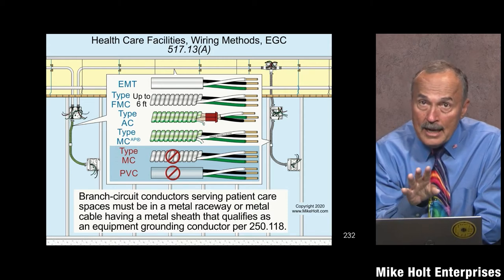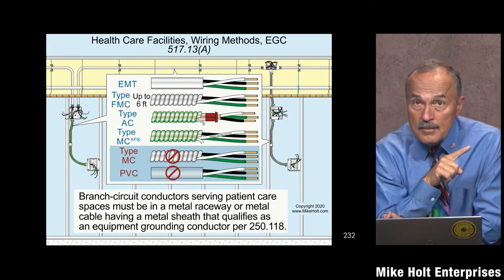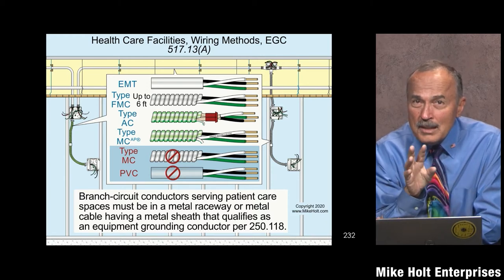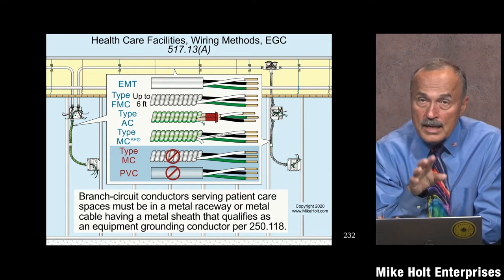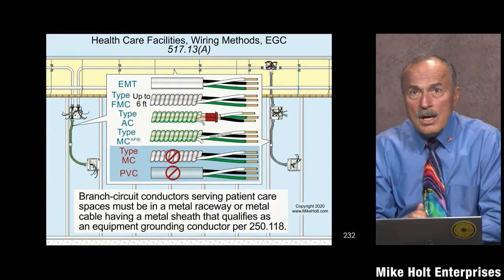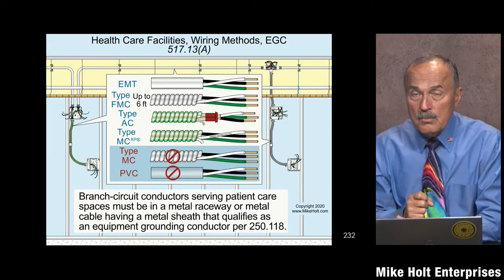And then part B says: on top of that wiring method, you also need to put a copper insulated equipment grounding conductor inside the wiring method used in part A. Years ago they called that a redundant ground — you'd have the wiring method as one equipment grounding conductor type, and then part B requires a wire-type equipment grounding conductor complying with 250.122.